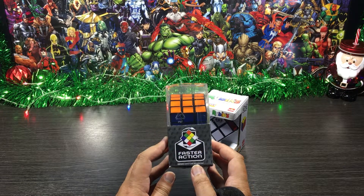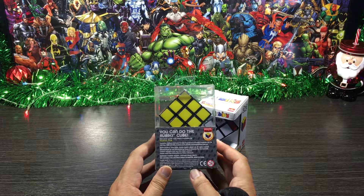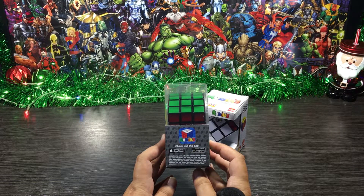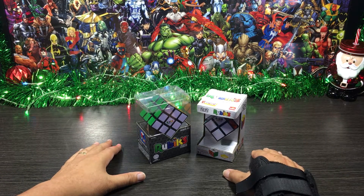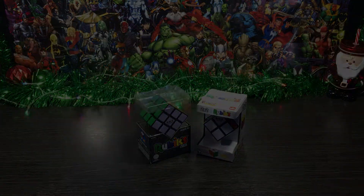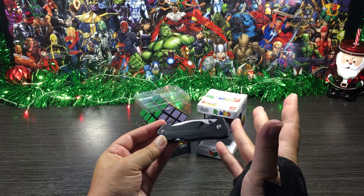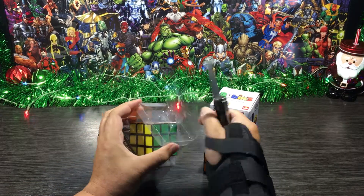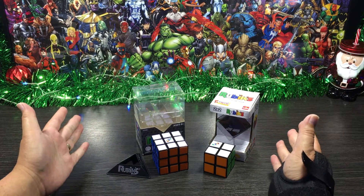There we have it guys, that was the outside of the boxes. So let's move on now to the inside. Let me grab out my trusty army knife and let's do this thing. There we have it, everything unboxed and ready to go, so let's move on now to the demo.